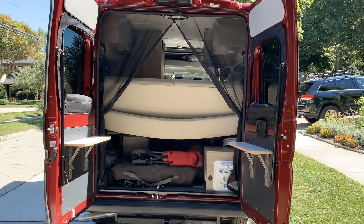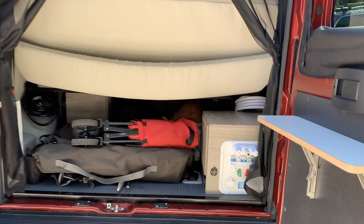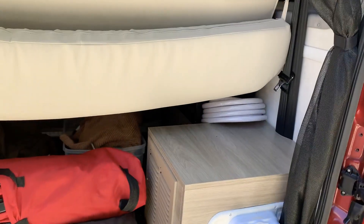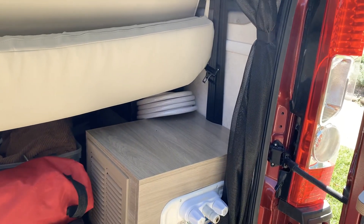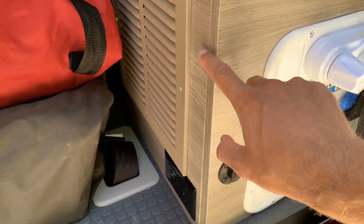Starting off in the back, I want to call out some fit and finish issues with Winnebago, which maybe can't be blamed at the rate with which they're outputting these campers. There are examples like misalignment of wood a little bit.